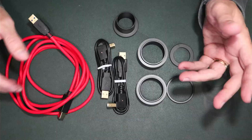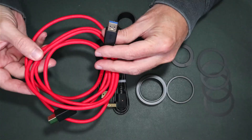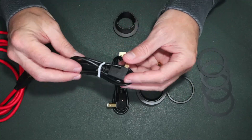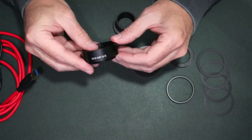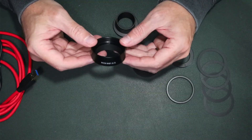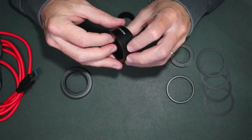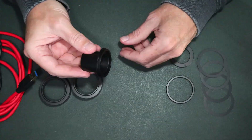Let's start with what comes in the box. We have our USB cables — the first is a three meter USB-A to B, then two smaller half-meter cables, the same USB-A to USB-B. Then we have our M42 to M48 extender at 16.5 millimeters, our M42 to M42 21 millimeter nose piece.